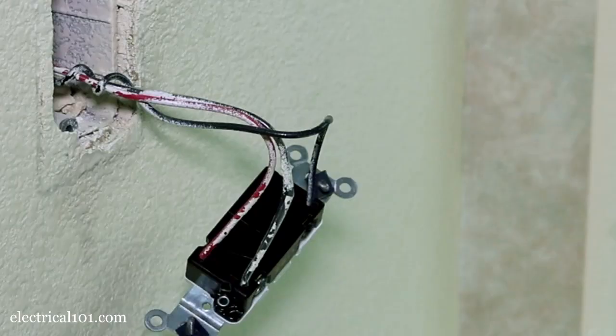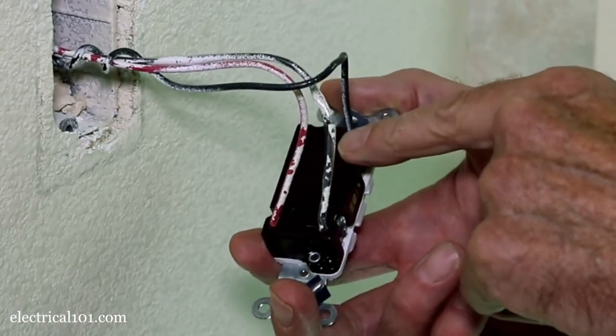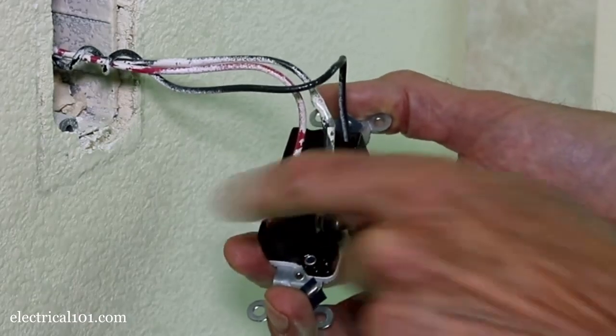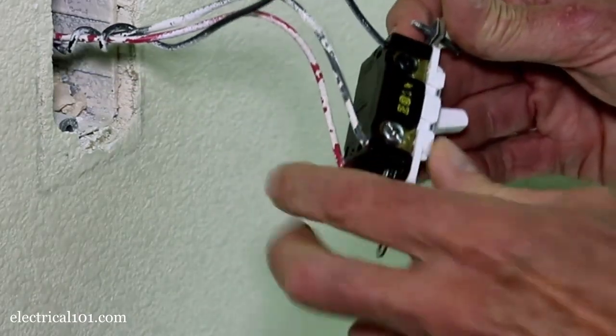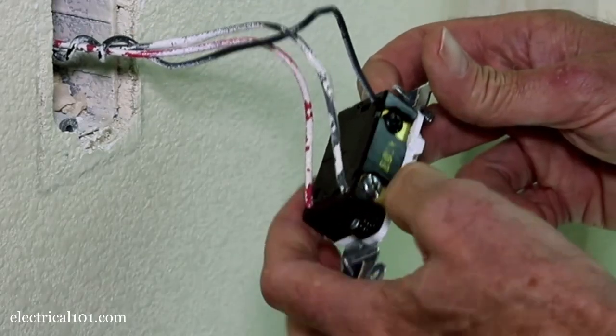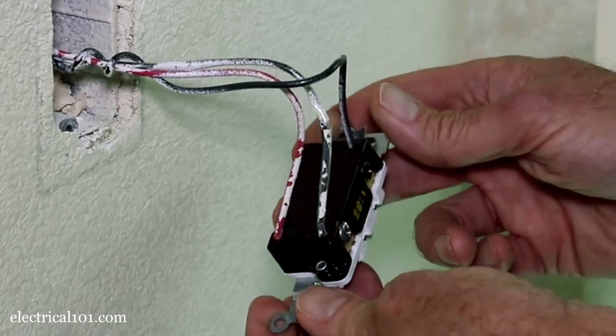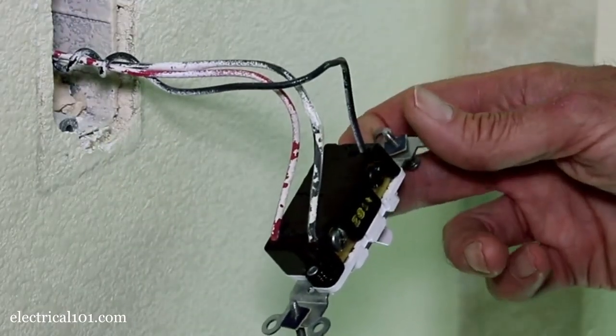If I do have to replace the switch, notice that the wires are plugged into a push-in connector on the back of the switch. You do have an option of wrapping the wire around each of the terminals, but when they built the house it's just quicker to plug the wires into the push-in connectors.